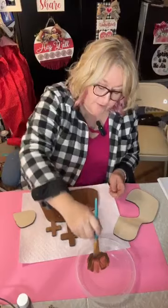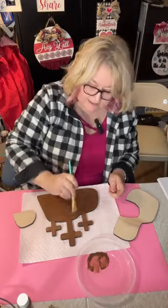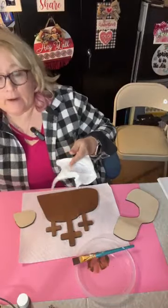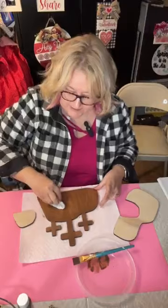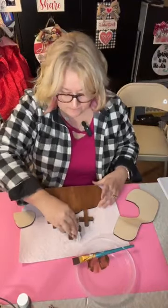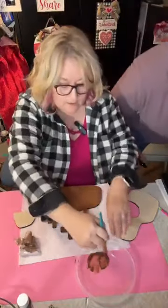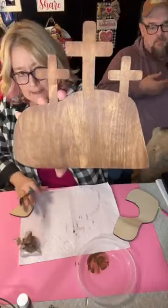We're going to go back with a baby wipe and lighten it up even more. We're going to wipe off our crosses — we want the same effect there. You can see that by wiping it back with the baby wipe it lightened that up a lot, and that's what I was going for.